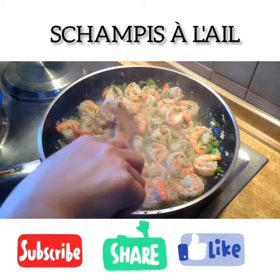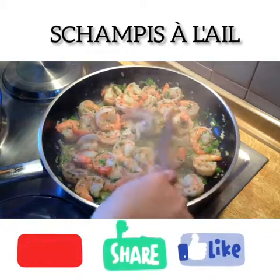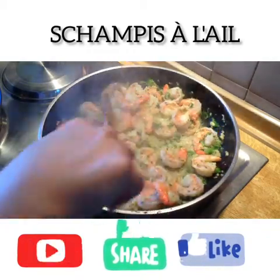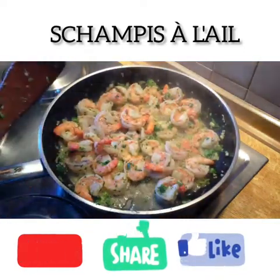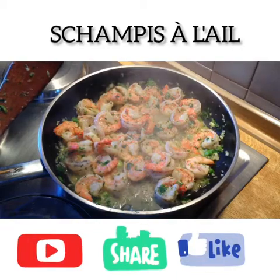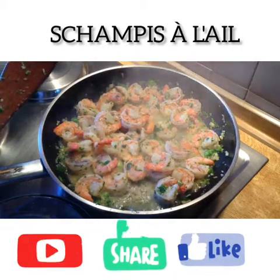Now it's almost done. See, it's almost cooked, everything. I'm ready to eat. Thank you guys for watching. See you next time.